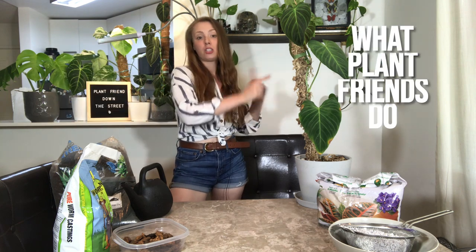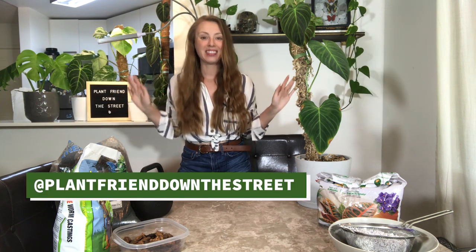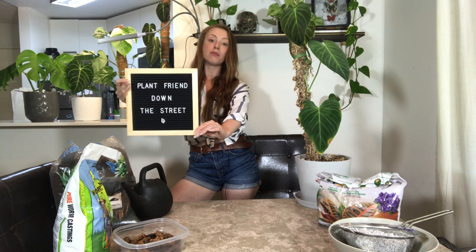Hello everybody, welcome back to my channel where plant friends do what plant friends do. My name is Darylin and this is Plant Friend Down the Street. Hey plant friends.